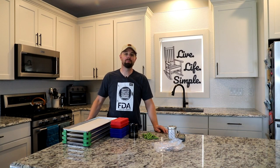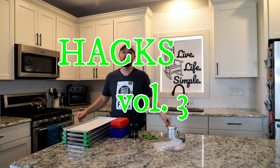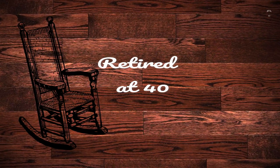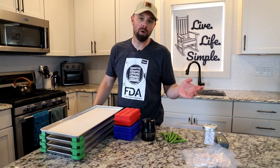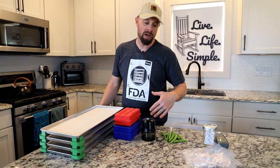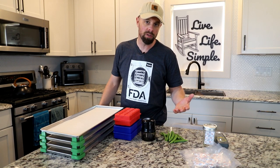Hey everybody, welcome back to the Live Life Simple Kitchen for Harvest Right Hacks Volume 3 — we're on three already. I'm Brian, sometimes known as Retired at 40, and we're going to go over some tips, tricks, and products to make your freeze-drying adventures even simpler. If you missed volumes one and two, I'll put them in the description. Click the show more button to pull down the drop-down with all the clickable links.